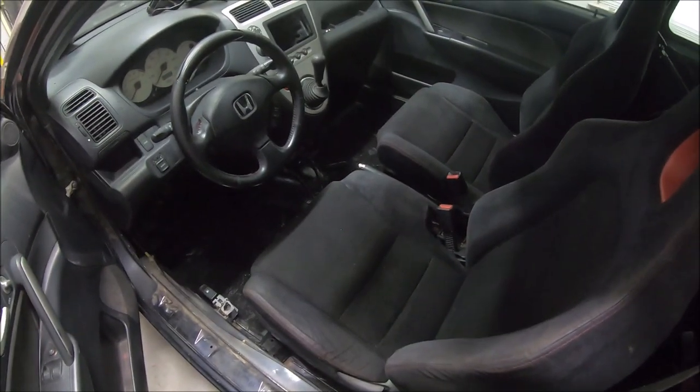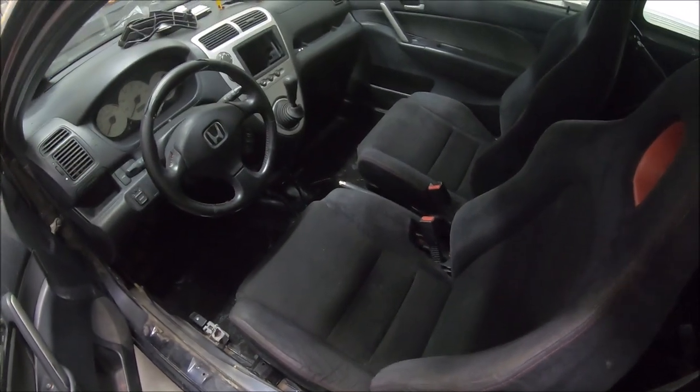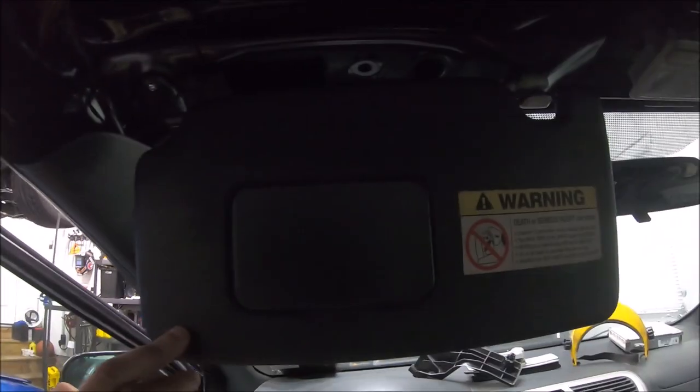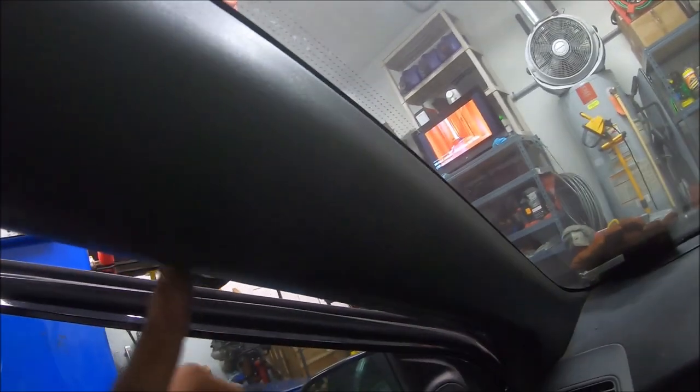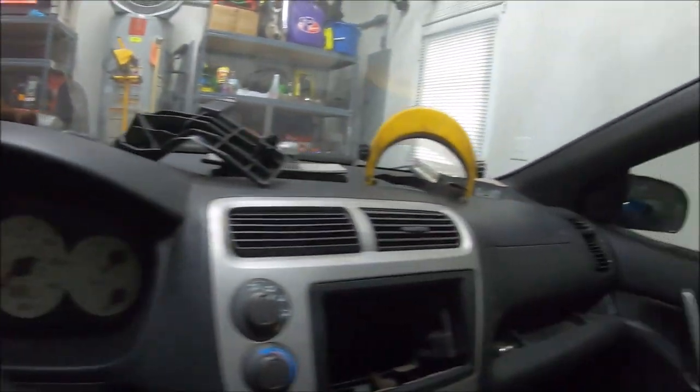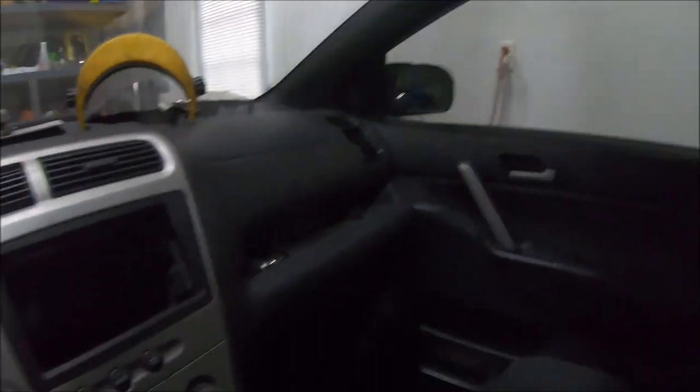Interior is in, front seats are in. I actually like how it sits in here - the seats came out good. Back seat's good. It's probably a little dark but the roof is painted, sunroof is painted. I painted these trim pieces too, they came out pretty nice - the side trim pieces look good.